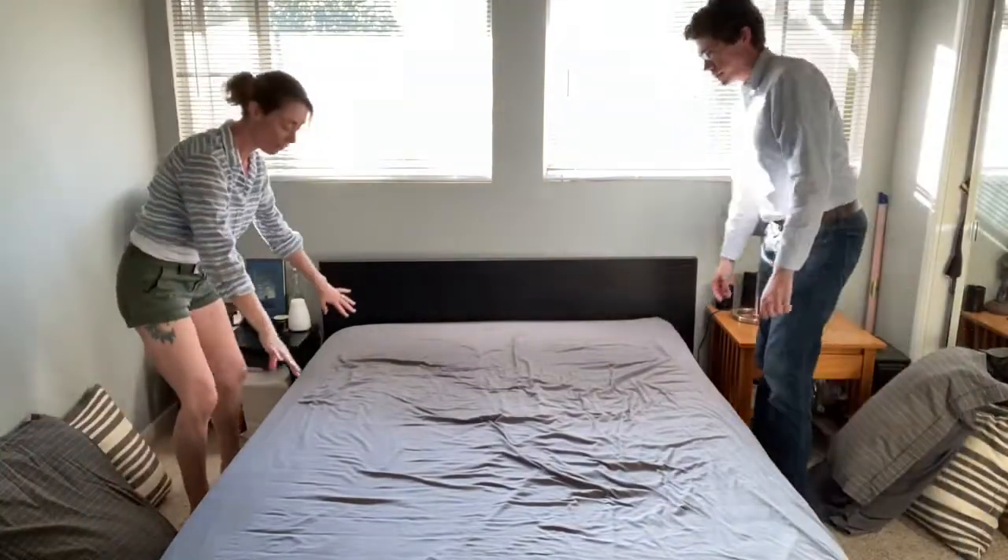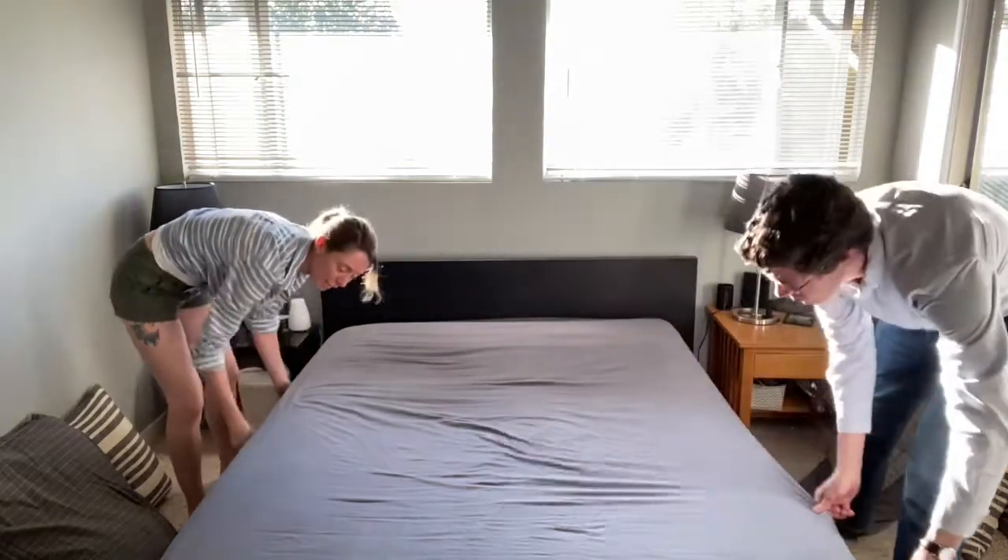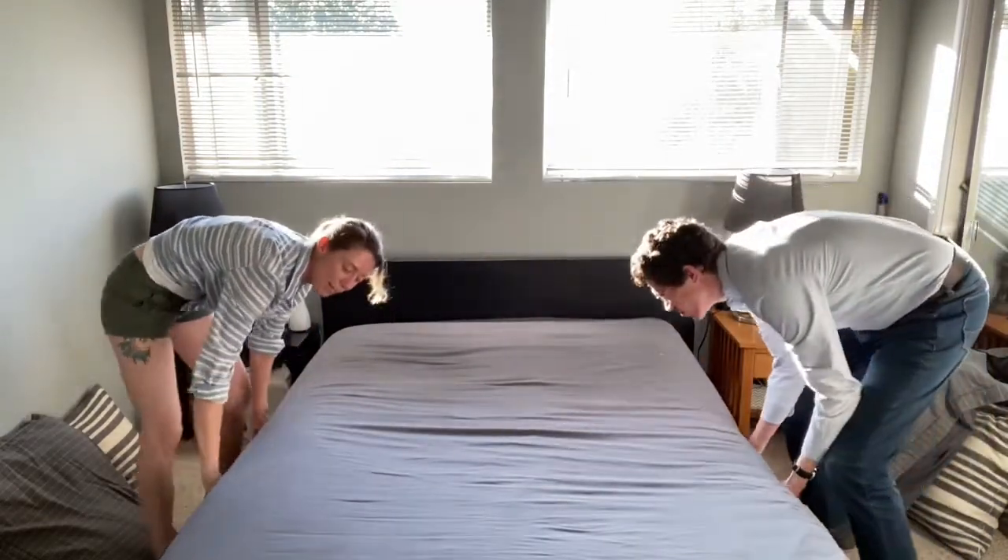Next you want to straighten your fitted sheet by pulling it towards the edges and tucking it down into the side of your mattress.